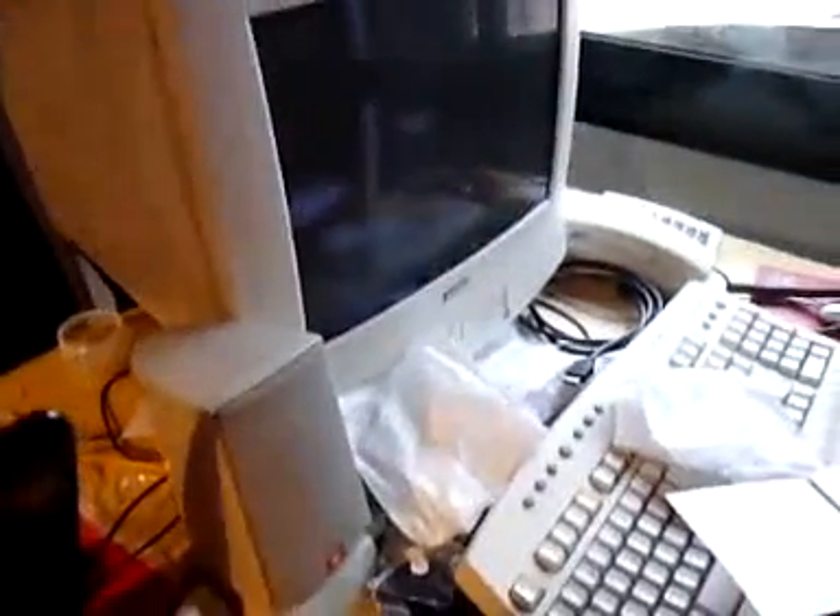Two computers. This one is mine. This one is Claudius, my partner.